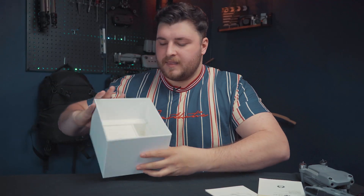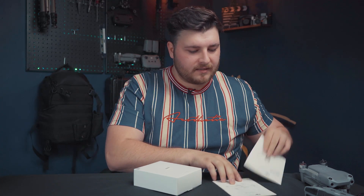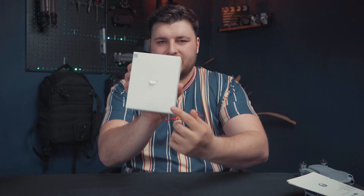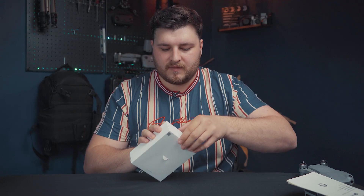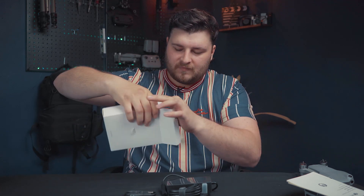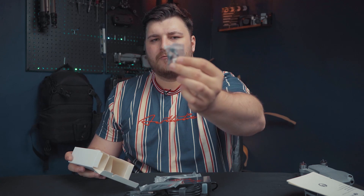We've got a couple of safety guides, which every drone usually comes with these days, and then a little compartment that slides out. In here we've got accessories — more than likely a charging port and a couple of extra cables. We've also got propellers and some extra remote control sticks as well.